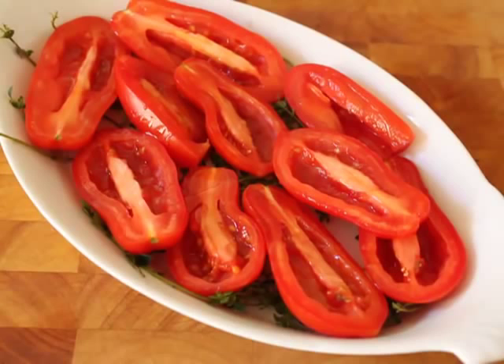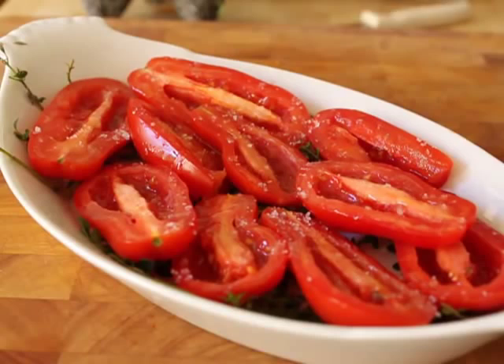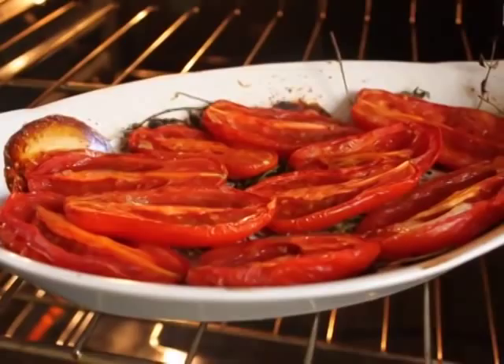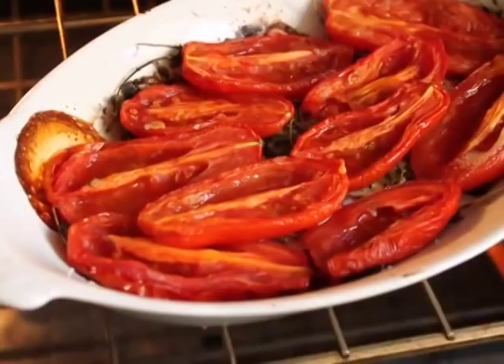I drizzled them with some extra virgin olive oil, and then a very healthy dose of sea salt. Not only is that going to flavor them, it's also going to draw out the water and help these get that beautiful texture I'm after. Those are going to go in a 450-degree oven for about 15 minutes — or 20 minutes if you're using regular plum tomatoes. At that point they're going to look like this, but don't touch them; they're very fragile and you'll totally mush them.